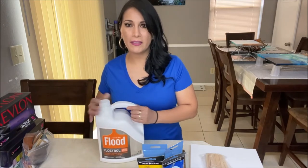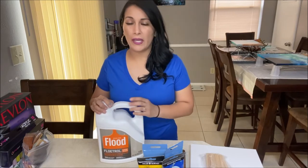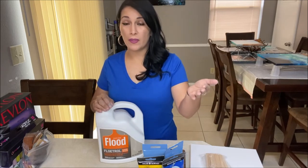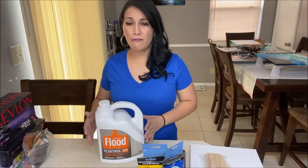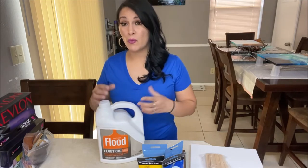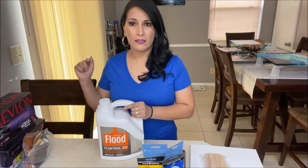For your pouring medium, I recommend that you use Floetrol rather than glue and water. Glue is great for beginners and a lot of painters still use it. As long as you stick to your formula - whether one you developed or one from my previous videos - and it works great for you, you can continue using it. But I find my paintings turn out a lot better with Floetrol. You can get more cells and more lacing using Floetrol rather than glue. I highly suggest you get some - you can find it on Amazon and I'll include it in the link.